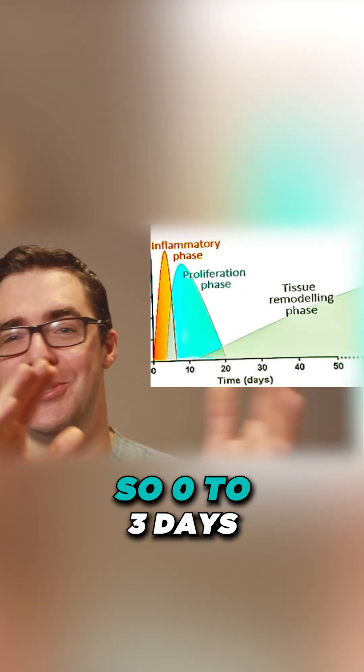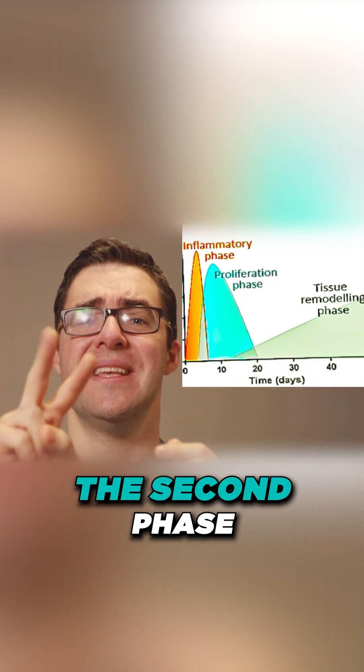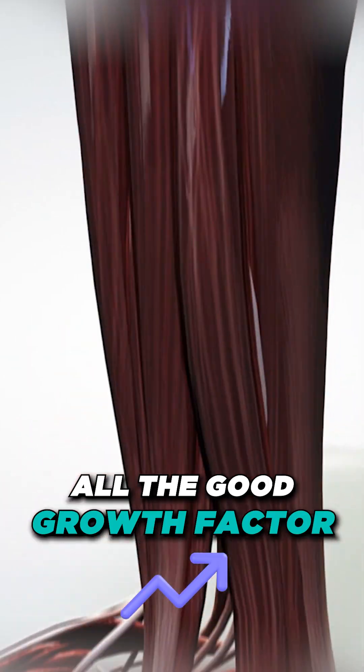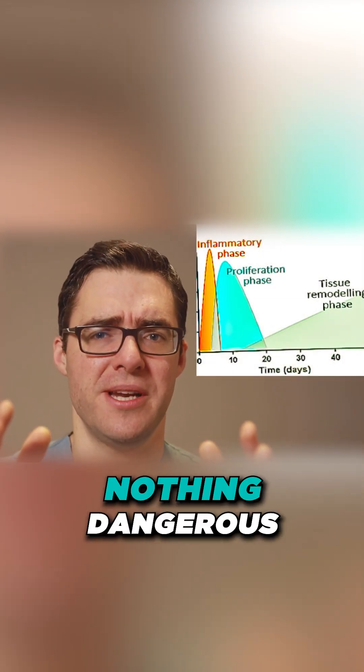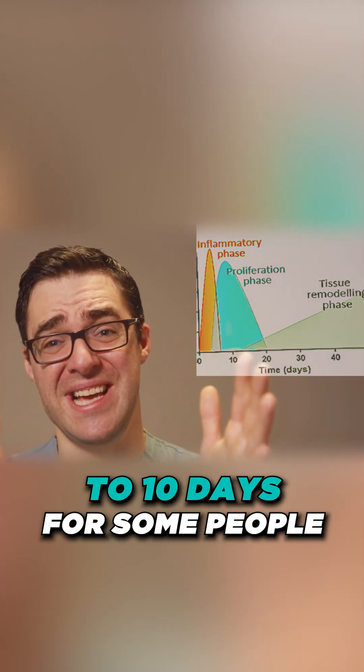Phase two starts at about one to three days — it's a blurry line. The second phase is the proliferative phase. All the good growth factors get down there and they start repairing: they made sure nothing dangerous happened, and now one to three, sometimes even up to ten days for some people, is when the proliferative healing phase starts to happen.